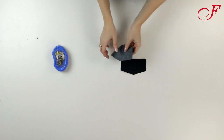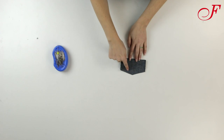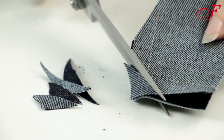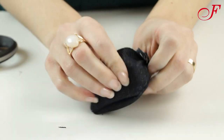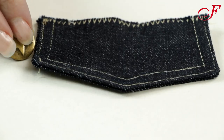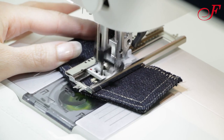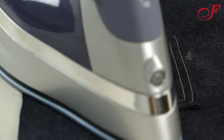I pin the two flap pieces together, right sides facing, and I stitch these edges together. Then I trim the corners at an angle, turn the flap right side out, and I press. I topstitch the sides and serge the lower edge. Then, using the proper foot, I sew a buttonhole on the flap. I pin the flap above the pocket pointing upward, I stitch, and I press the flap down.